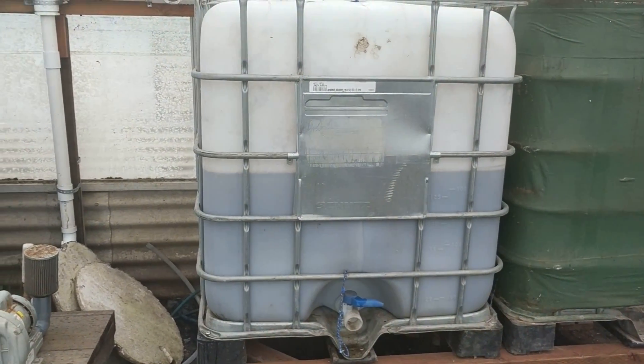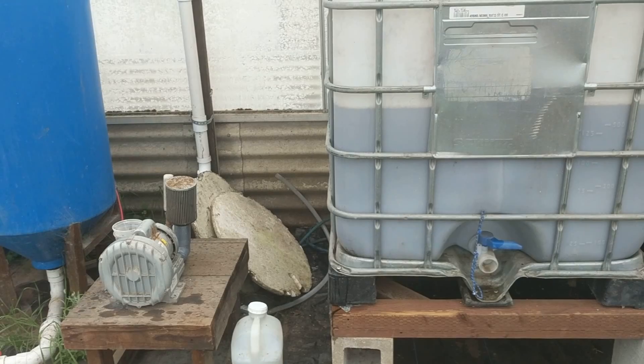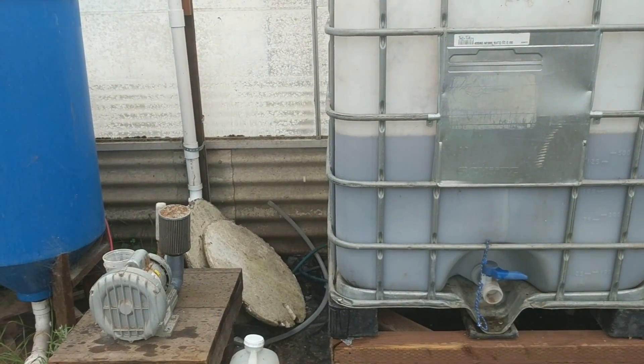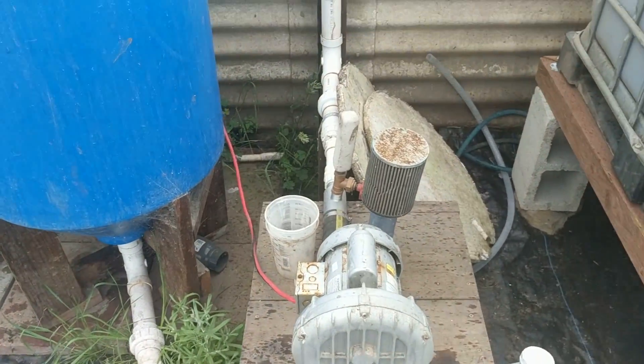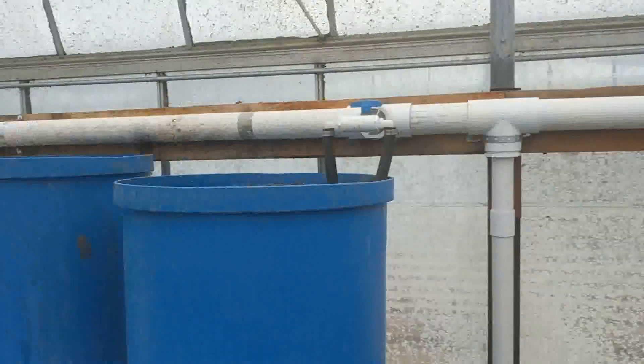Hey guys, Steve here at Poeponics. We're here looking at the setup they have for both the remineralization and the compost tea brewer at Ouroboros Farms. They have a nice big blower set up, hooked up and plumbed to both their remineralization and over to their two compost tea brewers.